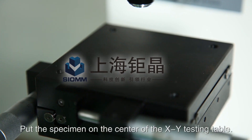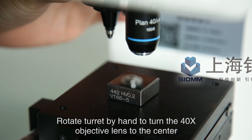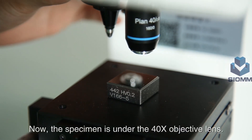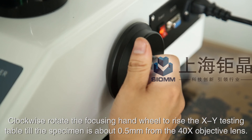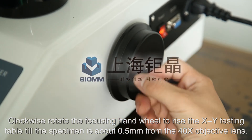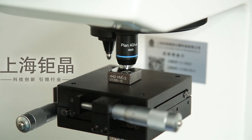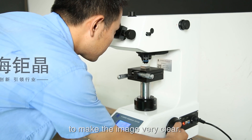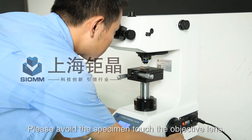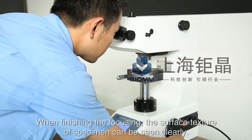Begin to test. Put the specimen on the center of the XY testing table. Rotate the turret by hand to turn the 40x objective lens to the center — the specimen is now under the 40x objective lens. Clockwise rotate the focusing hand wheel to raise the XY testing table until the specimen is about 0.5 mm from the 40x objective lens. Then rotate the focusing hand wheel gently to make the image very clear. Please avoid letting the specimen touch the objective lens. When focusing is complete, the surface texture of the specimen can be seen clearly.